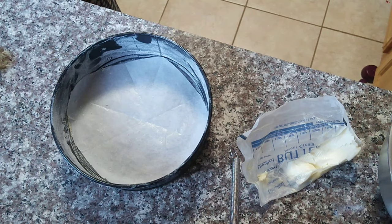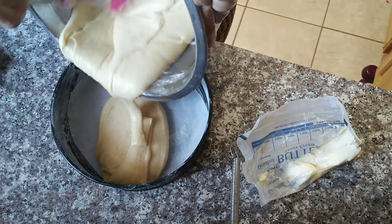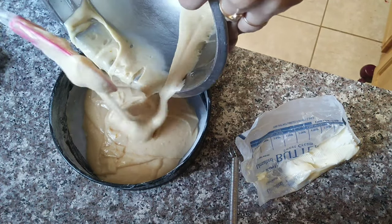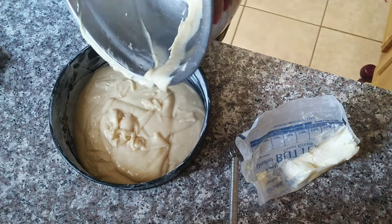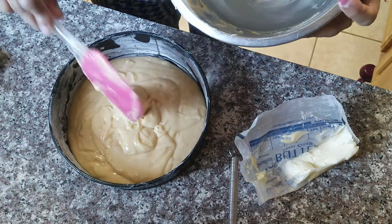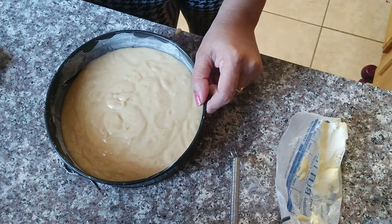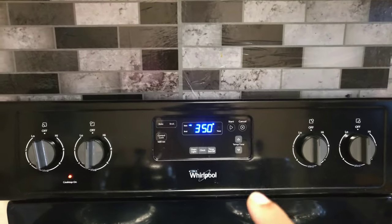Add the cake batter and fold it in. The batter has a nice consistency. Give it a light pat on the surface to release air bubbles. You can also make a large pan version. Place the cake pan on heat-safe surface.